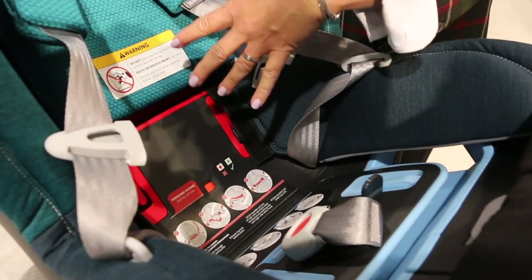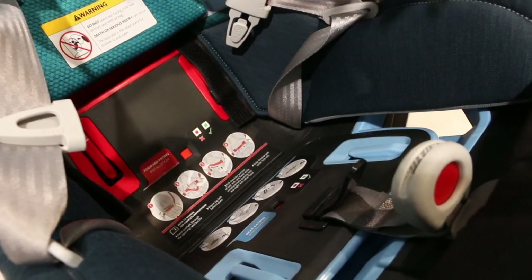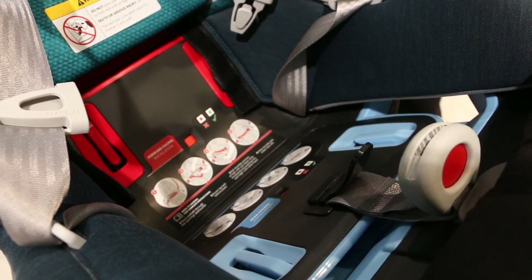The forward-facing belt guides are well-marked in red. Similar to the Mesa, we've incorporated our Smart Secure system, which lets parents know the first time and every time that their car seat is correctly installed.